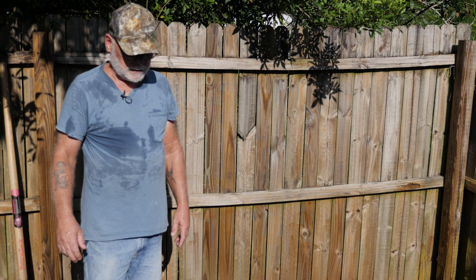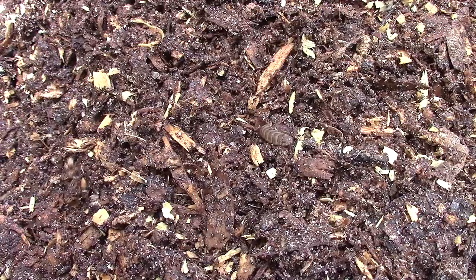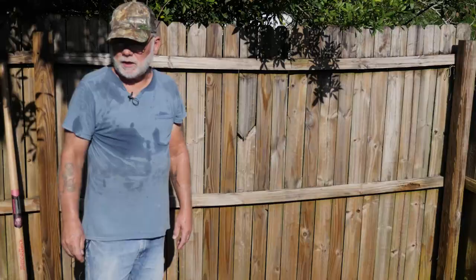Okay so that's pretty much it for my cleaning routine. All I got left to do is pressure wash the trays. We'll let the black soldier fly larvae do their job and we'll do it all again in three or four days. Thanks for stopping by, I hope you enjoyed the video — hit that subscribe button and we'll see you on the next one. Thanks a lot guys.